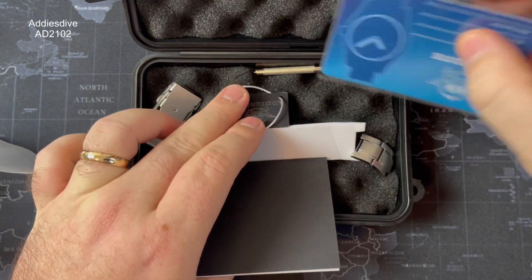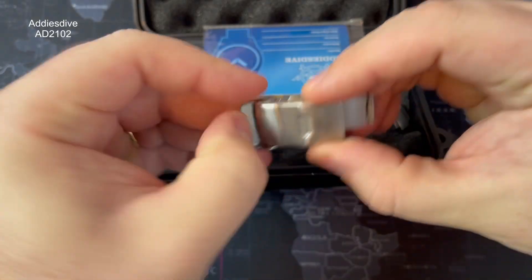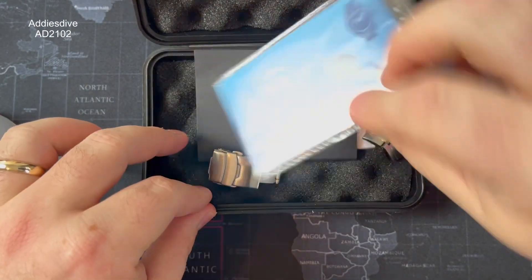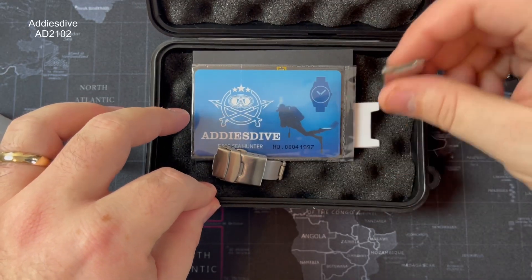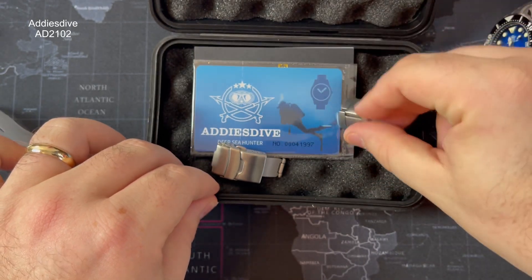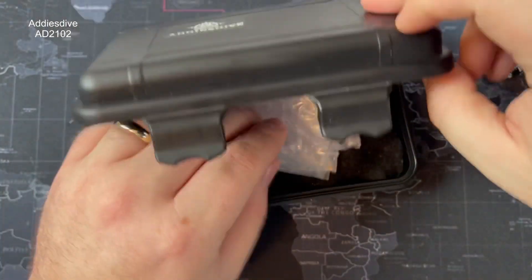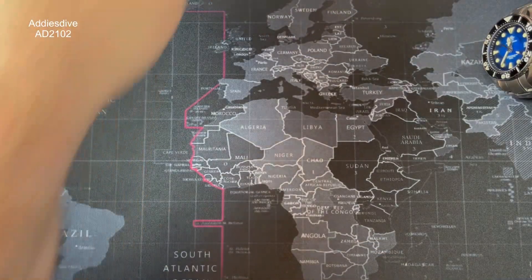This is the press clasp it came on — Adrian's been good enough to change it, which I would have probably done exactly the same if I was keeping it. There's an unsigned warranty card, which is a bit unfortunate but tends to be the case with Steel Dive and Addiesdive. Two links had to be removed for it to fit my wrist, which is just above a seven-inch wrist, so that should give you some idea of wrist sizes it will cover.